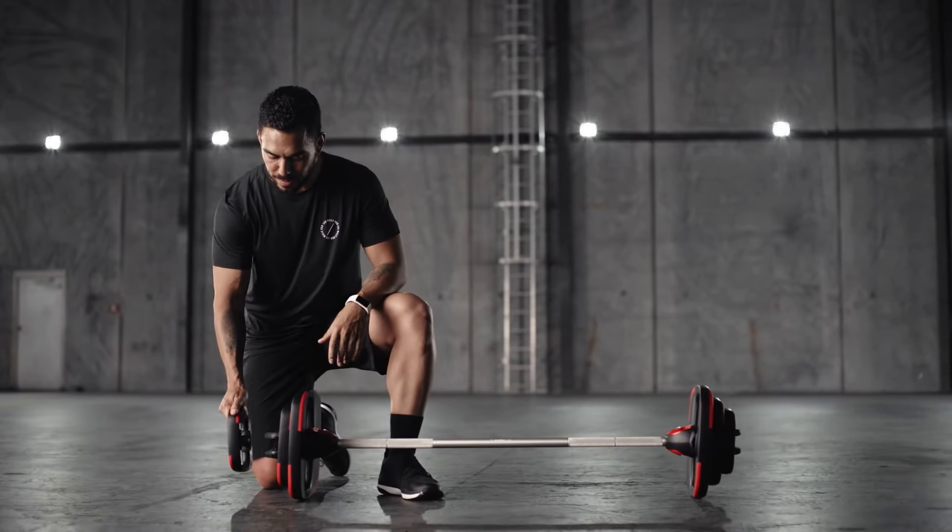We've now added a 3.75kg and a 7.5kg weight plate to the existing weight increments of 1, 2.5, 5, and 10kg plates. And all plates are still compatible with any SmartBar, old and new alike.